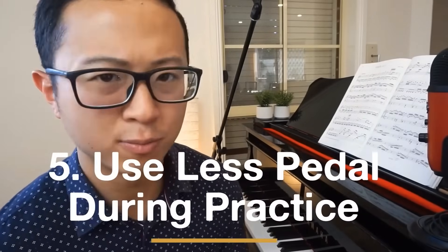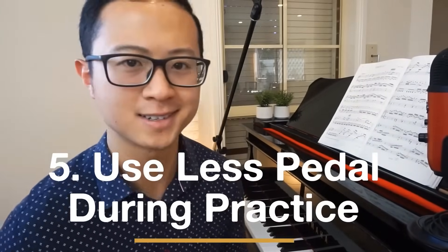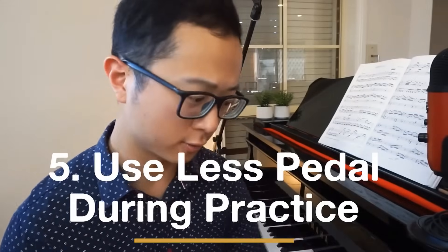Number 5 is to stop using so much pedal during practice. Pedal is really good for certain pieces and very effective in performances, but when you're practicing, it's better to not use it and focus on clarity. When you take away the pedal, it makes your music very naked — and that's better, because then you can see which areas need improvement. Using a lot of pedal in practice covers up your mistakes, and you don't realize they're mistakes until you record yourself.